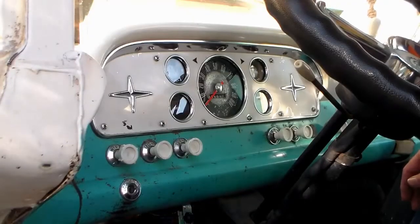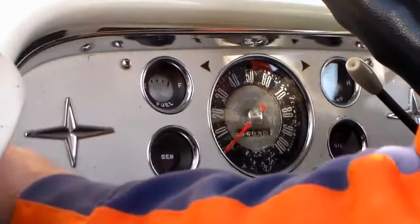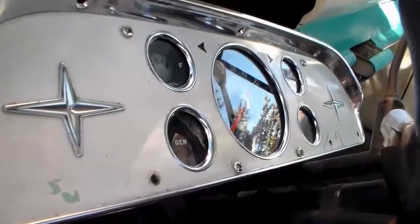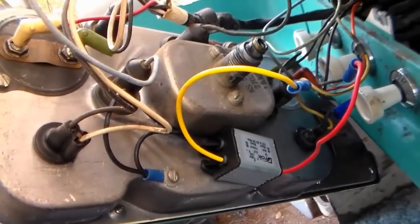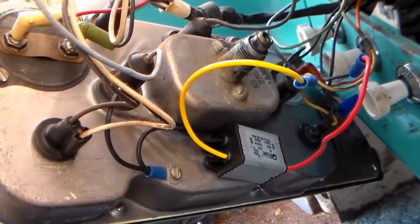So let's get the dash cluster off and get in behind there. Now with access to the backside of the cluster, we can see where the CVR is attached. You'll find your old voltage regulator just below the speedometer, here at the lower part of the back of the instrument.